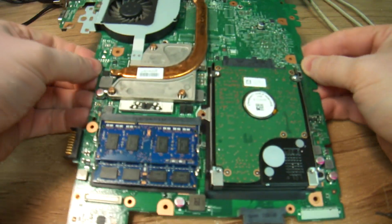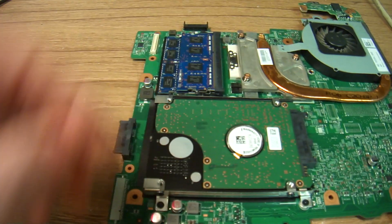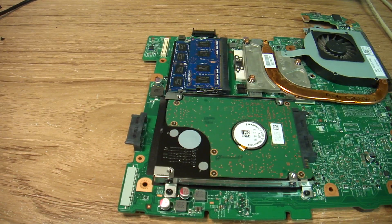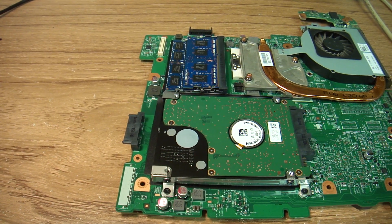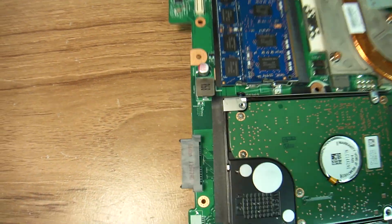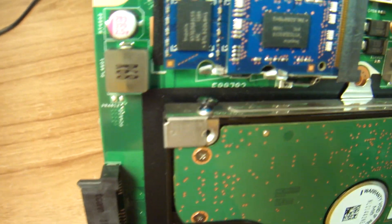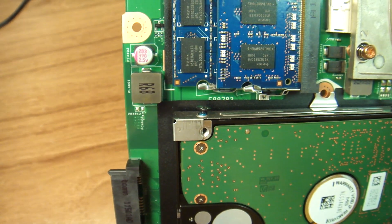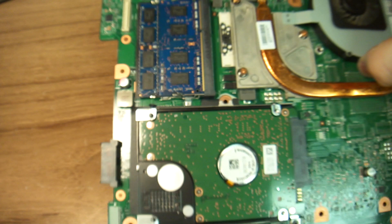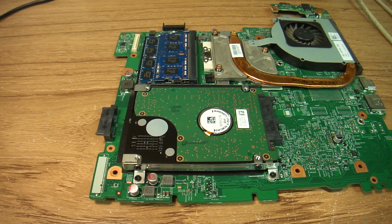Here is your motherboard. Here is the god-awful place that Dell decided to put the hard drive in. Look at how this screw is put in at the factory — this is bad, people. This computer has never been taken apart. It should not be done this way.